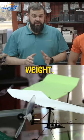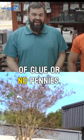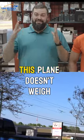We're talking nose weight — barely anything. Do not go adding pounds of glue, no pennies. This plane doesn't weigh much.